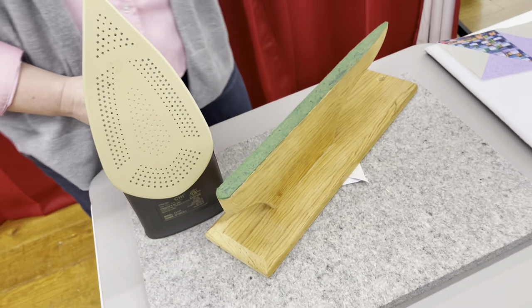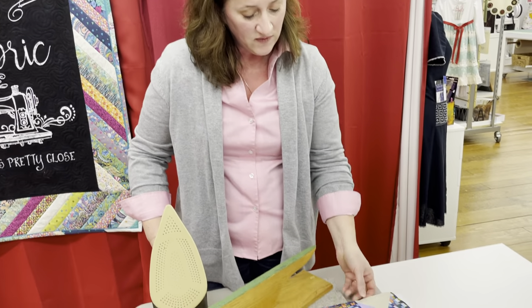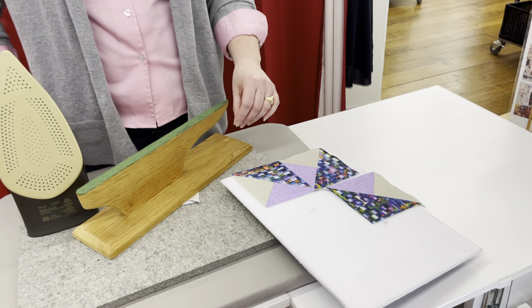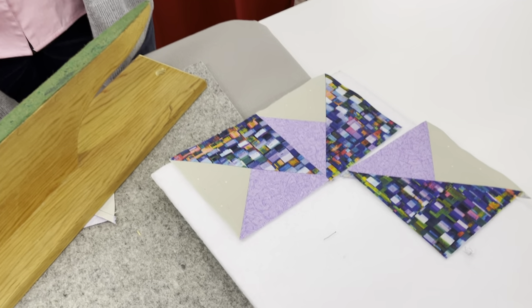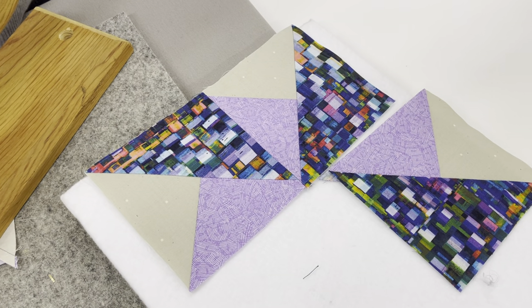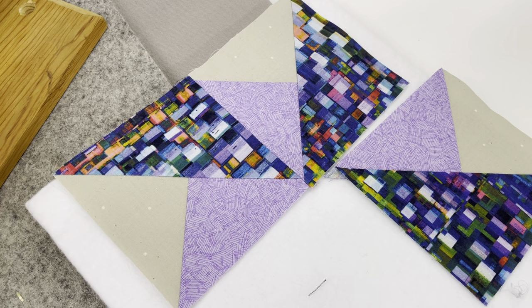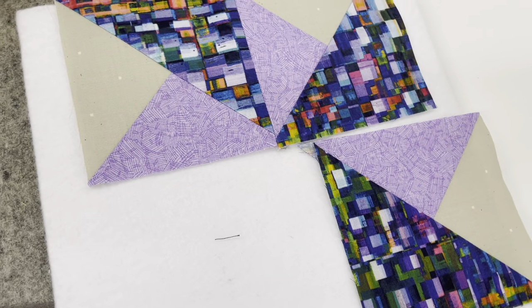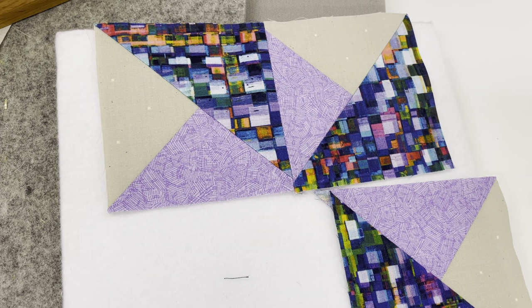While that's setting, let's talk a little about fabric choices. You can see we've got a little variety — a light, a medium, and a dark. That's going to give us the best contrast so you'll see the individual parts of the block. I think this would make a really cute block in patriotic colors — red, white, and blue would be adorable. It would be a really sweet baby quilt in some nice baby-friendly colors. The double pinwheel is a classic block that's been around for a long time, but it's so much fun.